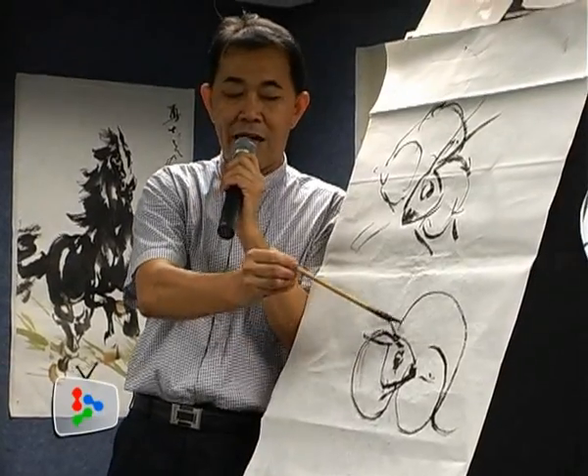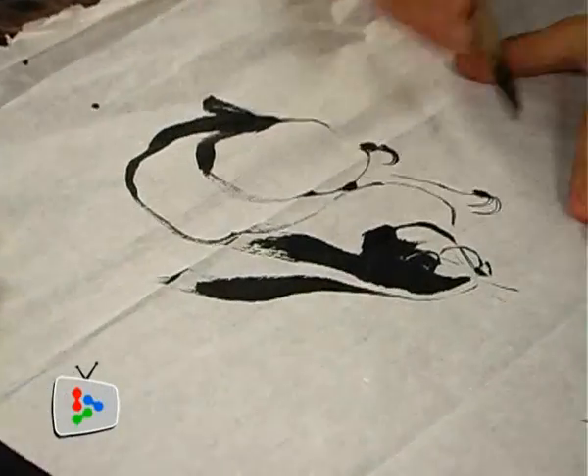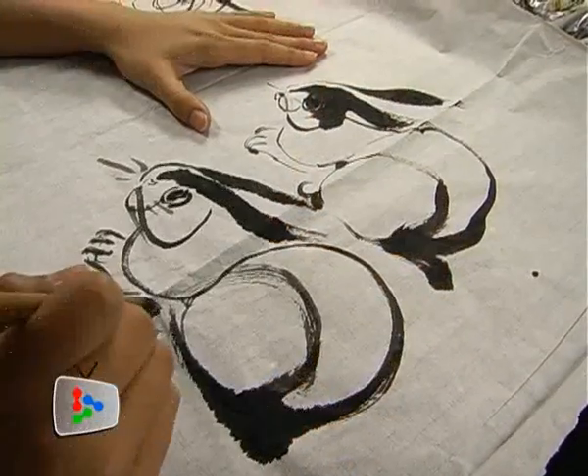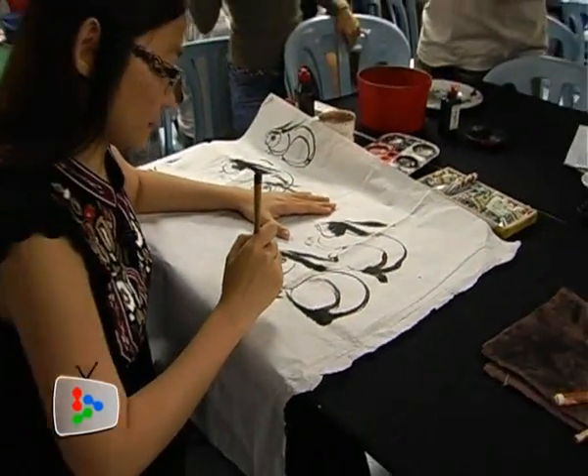Drawing a rabbit is an easy task for a master like Kirk. Within seconds, a lively rabbit appears on the paper. But for a beginner like me, my rabbit turns out... well, it actually looks more like a rat. Perhaps I can save this for the year of the rat instead.